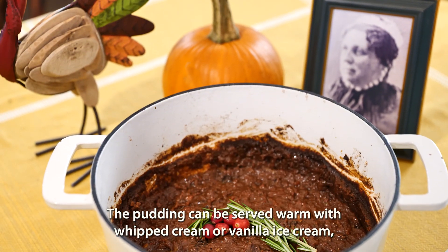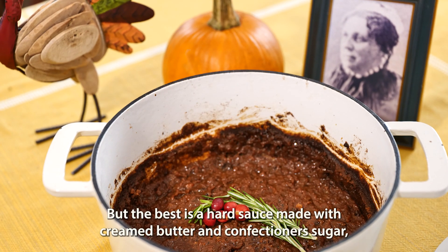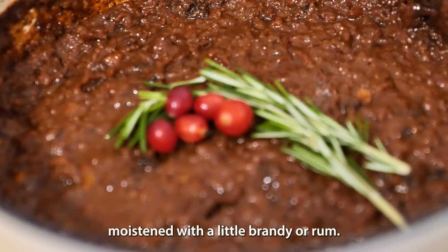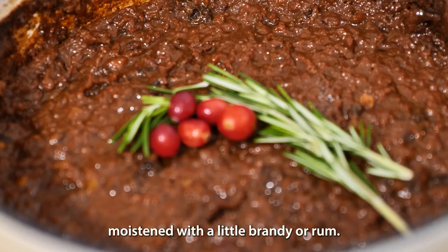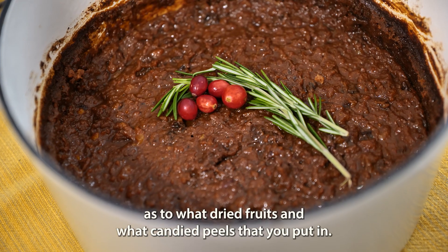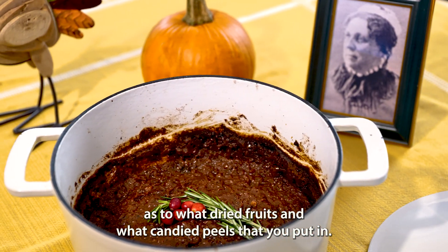The pudding can be served warm with whipped cream or vanilla ice cream. But the best is a hard sauce made with creamed butter and confectioner's sugar, moistened with a little brandy or rum. As long as you stick to the basic recipe, you can use your imagination as to what dried fruits and candied peels that you put in.